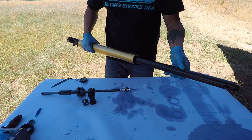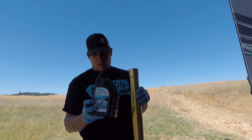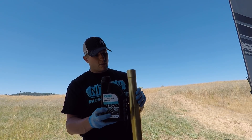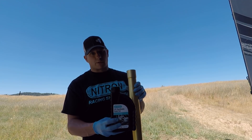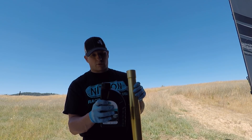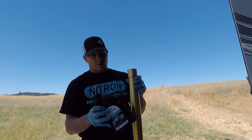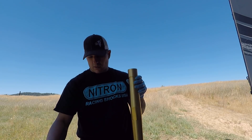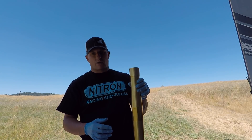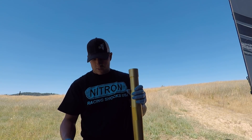The next thing we're going to do is use the Nitron O2 synthetic fork oil — this is what's recommended for these forks. You might be able to use another weight, but with a precision fork like this, I want to use what's recommended by Nitron. One quarter of this bottle should be enough. We're going to add about half the amount of fluid first — about a quarter of a quart — pour it in, and then we're going to feed in the piston rod and get that tightened up. This is where a fork vise comes in handy, but it can be done without one.